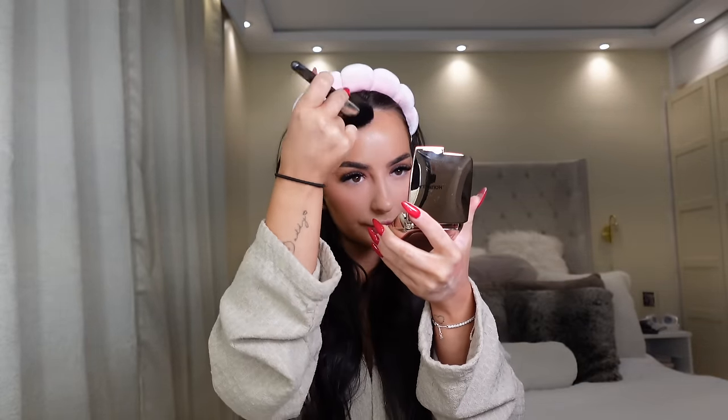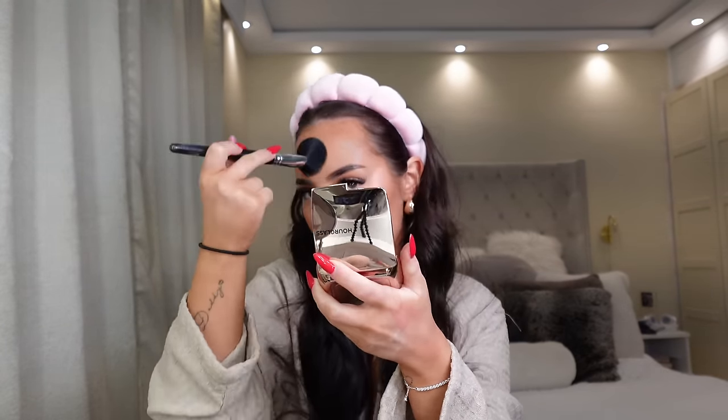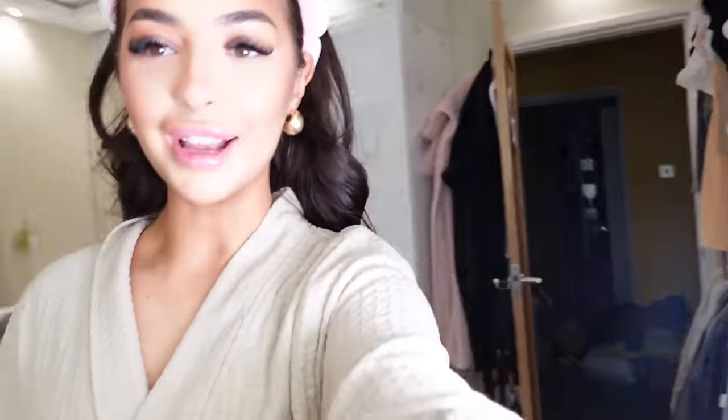Let's go in with bronzer. I've got the Hourglass here — this is the Ambient Lighting Bronzer in Diffused Bronze Light. It doesn't seem to be showing up much. I'm just going to stamp that all over. Because it is a glowy bronzer it doesn't look like it's doing much, but I can see it. That's cute. It does take a minute to kind of get there but I don't mind building. I wouldn't run out and get it but if you really wanted to try it, sure.